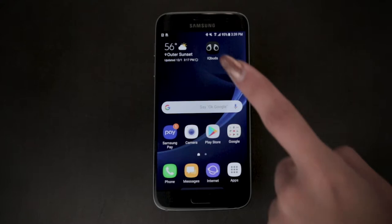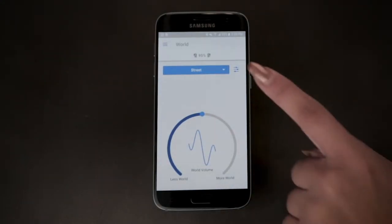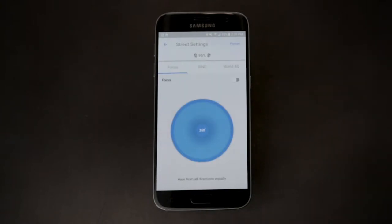It's easy to switch Focus on and off via the app on your phone or by tapping the buds themselves. To get started, make sure the world volume is in on mode. If you click on the menu bars it will open a screen where you can choose to turn Focus off in this location. The default for all other locations is off, so if you want to turn Focus on in other locations you have two options.